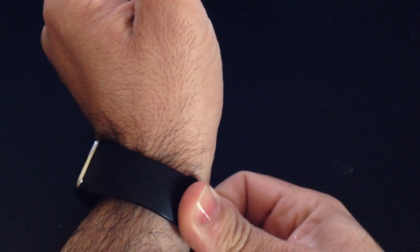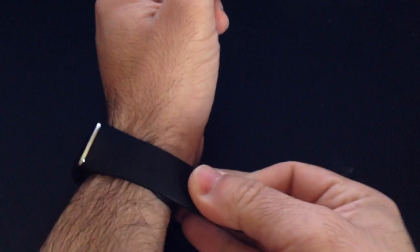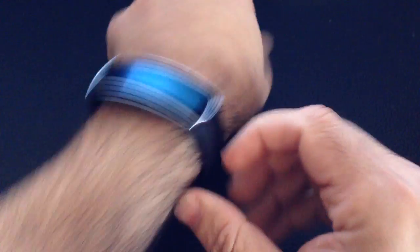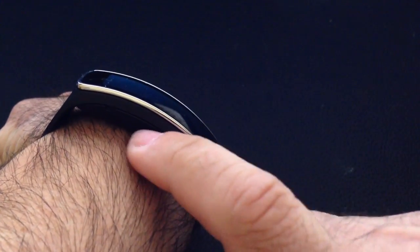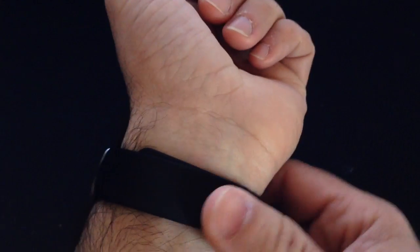It also needs to be a little tighter. I'm going to put it one more notch tighter. Notice now it's not moving and it's tighter. There's no gap between my skin and the heart rate monitor. So it has to be tight.